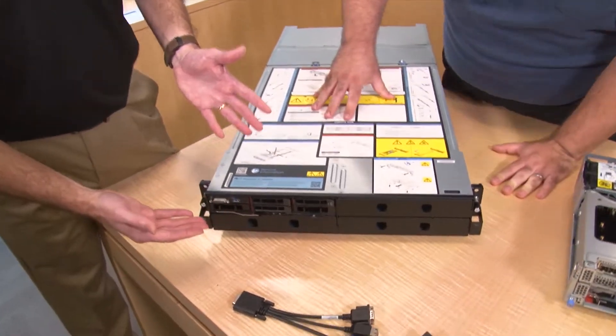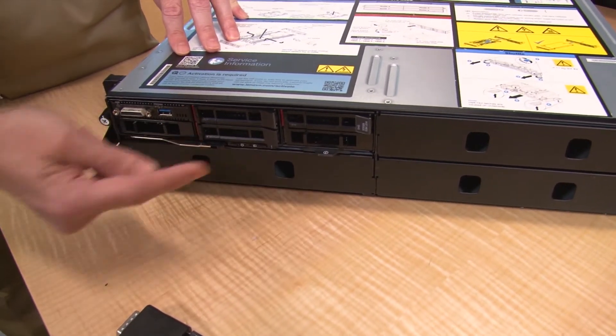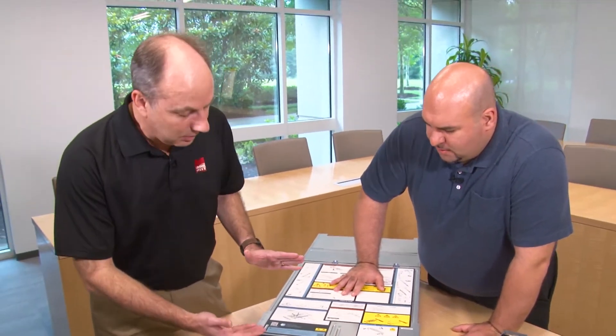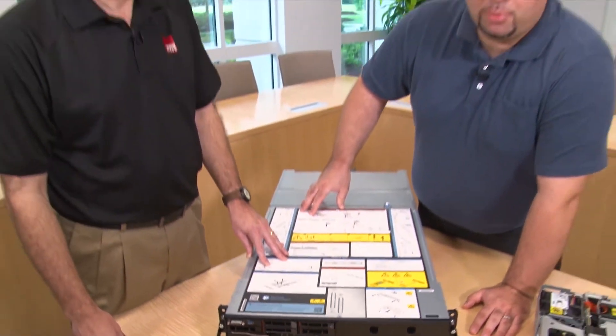Let's look at the front of the enclosure first. There's space for four nodes — we have one installed and three blanks. Each of the nodes has up to six drive bays, which is a great feature for this type of system. Most 2U4-node systems in the market will have a JBOD with 24 drives across the front. We designed it slightly differently — these are true half-wide nodes, so we didn't have to make trade-offs on drive density. You really get up to six drives in the front, plus internal M.2s, giving you a total of eight drives per node.